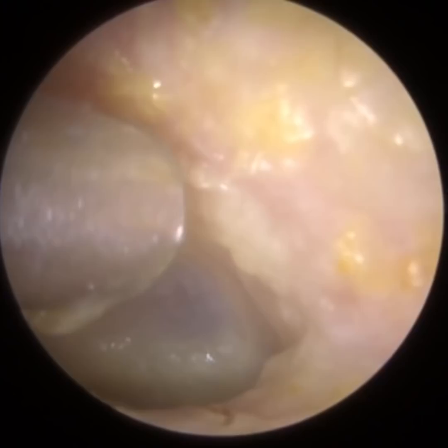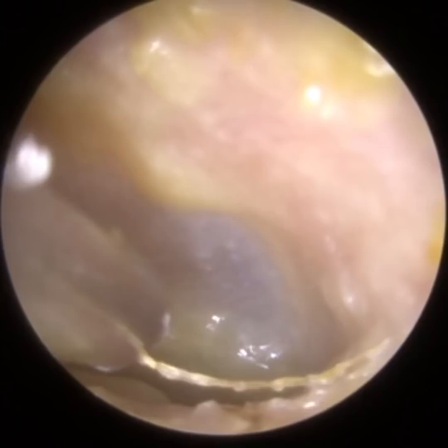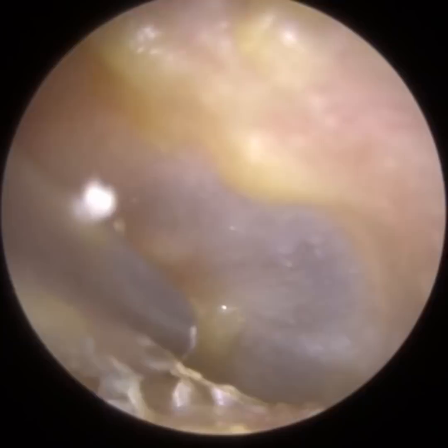The inferior recess is a little basin at the bottom of the eardrum. The anterior recess is a part of the eardrum hidden by the front part of the ear canal — in the case of the left ear, that's the left-hand side of the canal. There's a little trench just to the left, and that's known as the anterior recess. Now let's go through some of the questions.